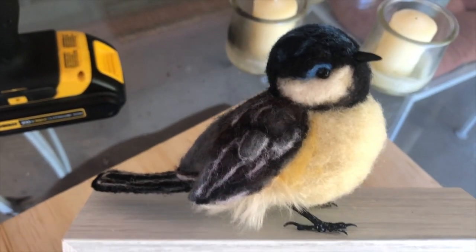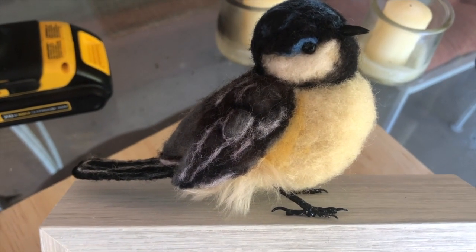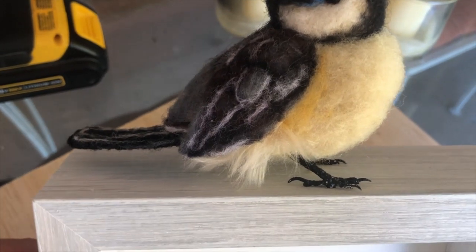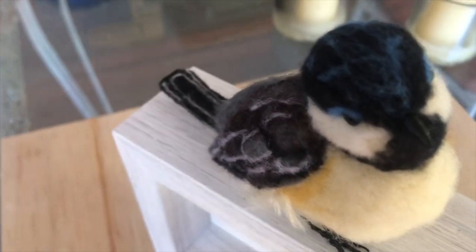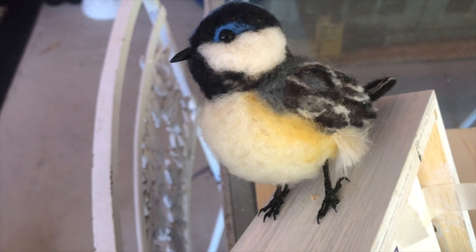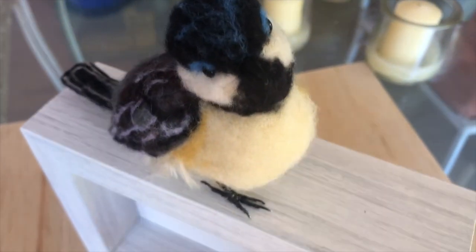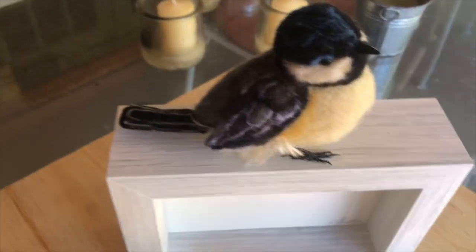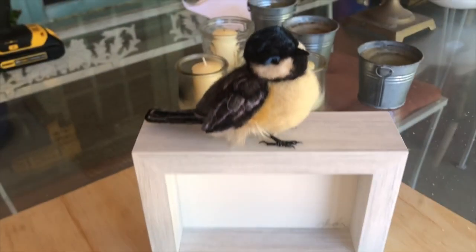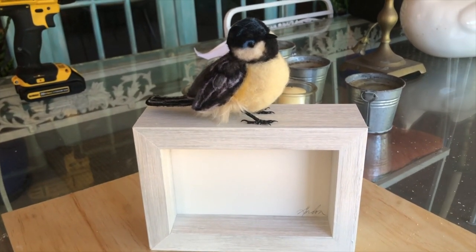There's the little birdie — a realistic looking bird. Lovely. Get out there and needle felt your bird! I'm going to make another one to put inside the box and place them right in there.